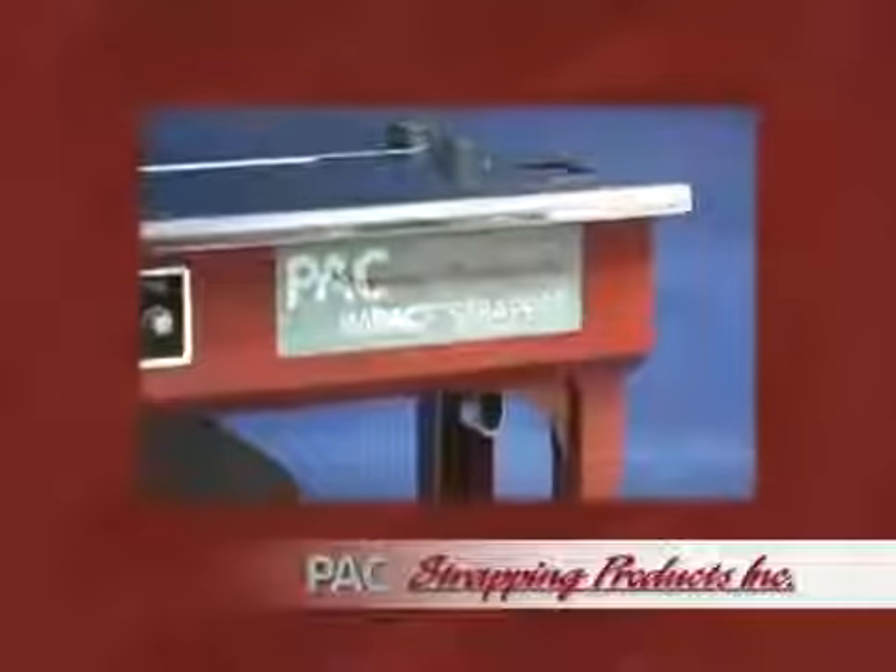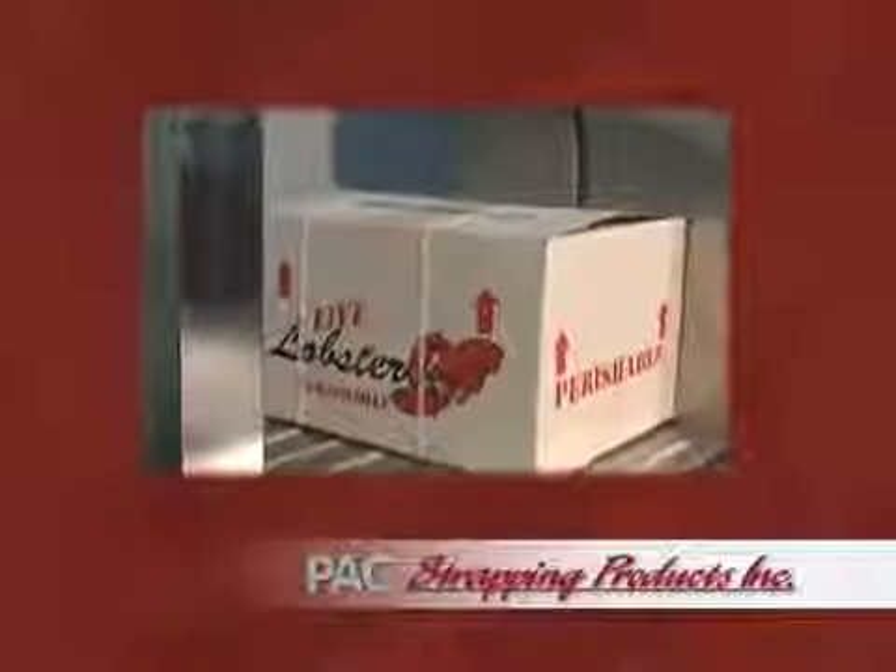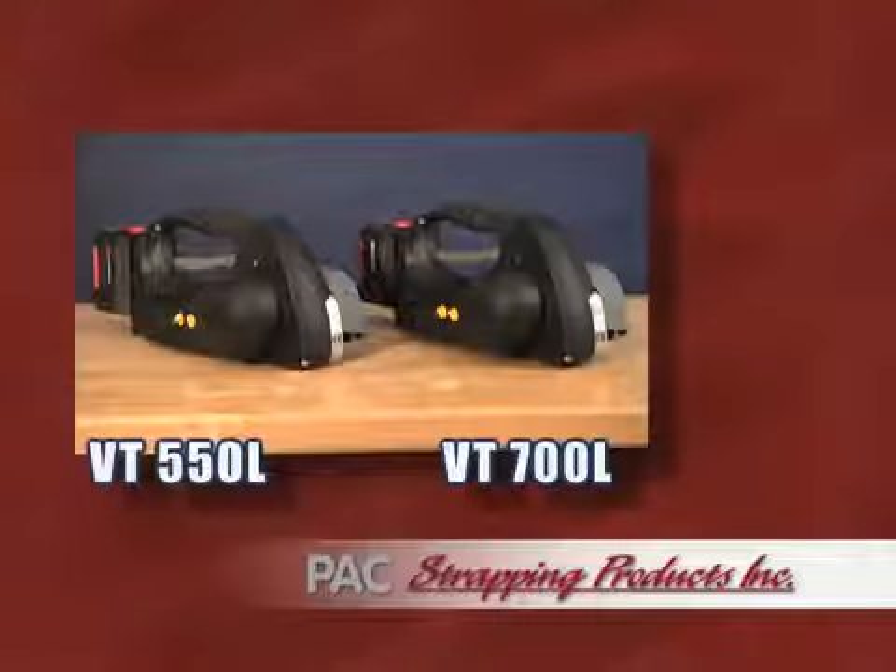Pack Strapping Products, a world-class manufacturer and supplier of strapping and strapping machinery, brings you two excellent options in battery-powered plastic strapping tools.